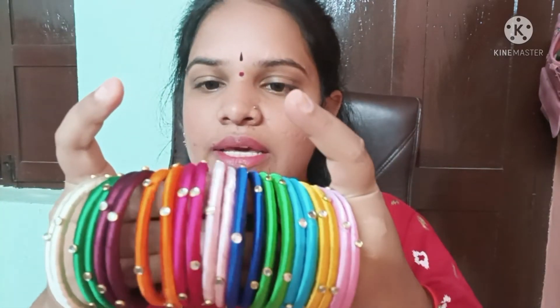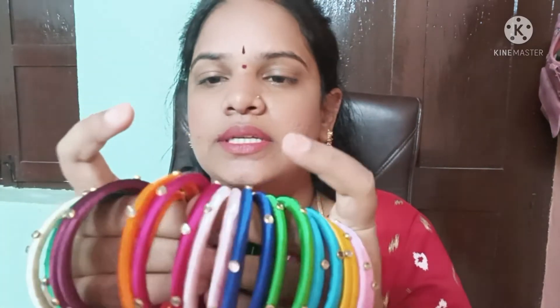The available colors are: baby pink, yellow, blue, green, navy blue, light pink, dark pink, orange, maroon, dark green, cream color, and red color.